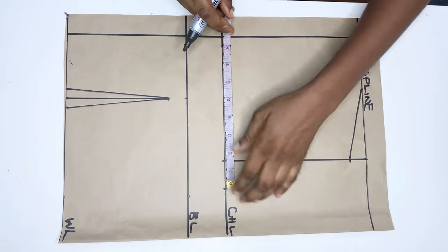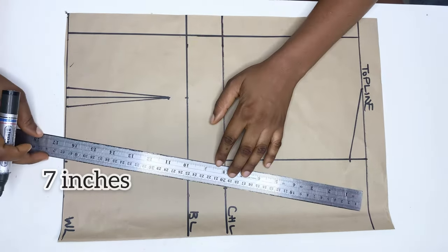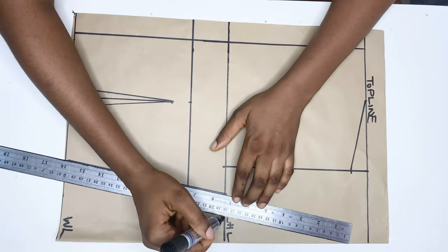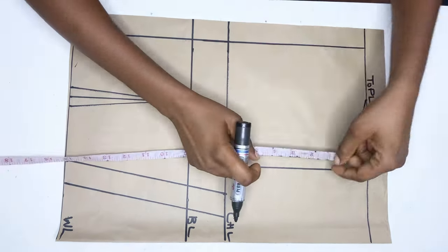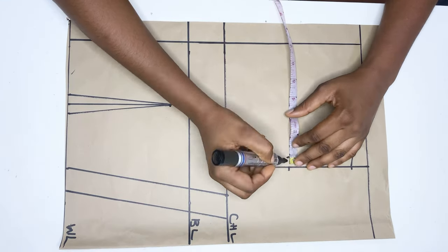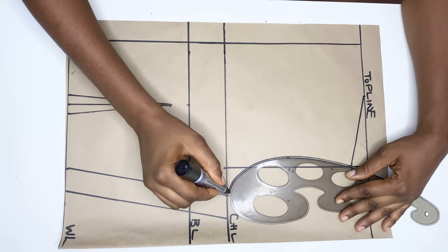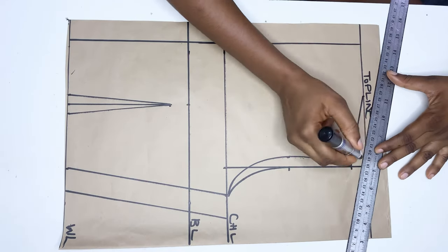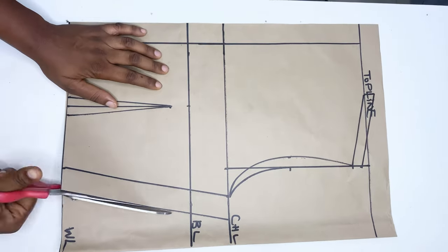On the chest line I mark quarter of my bust measurements, while on the waistline I mark quarter of my waist measurement plus one inch for the darts. I connect them together and add half an inch sewing allowance. I divide that line by two and go in by 0.5 inch, then connect it using a French curve for the back. I'm also adding half an inch sewing allowance to the shoulder line, then I'll cut it out.